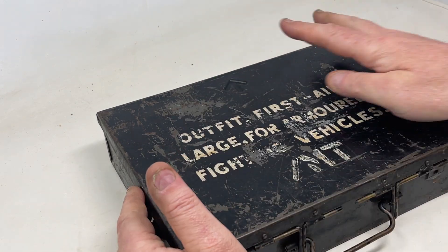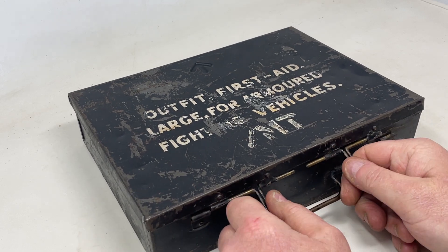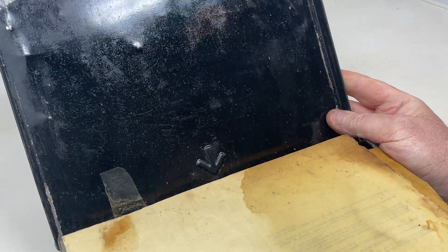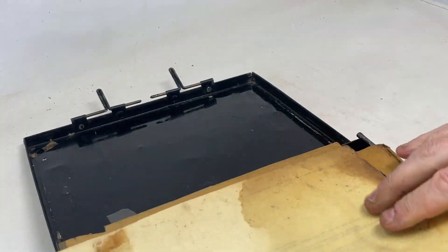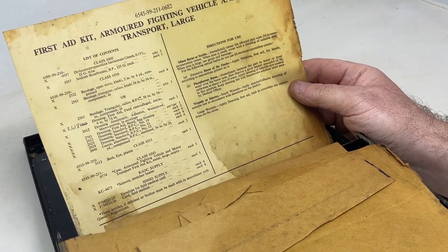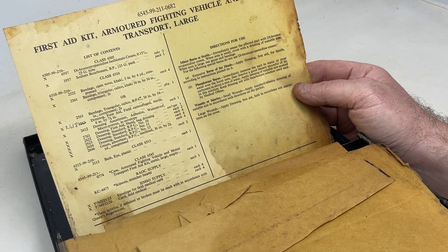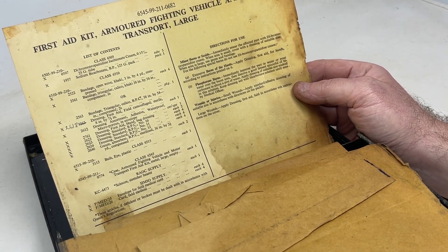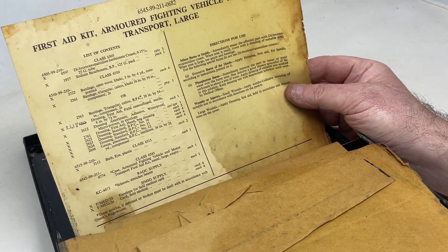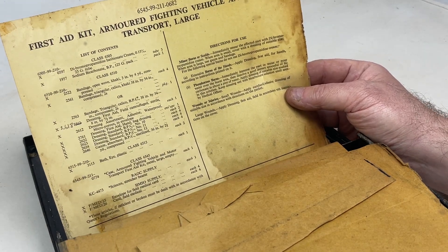On the outside you've got the crow's foot markings and two very simple catches on the front. Opening the kit, inside the lid you have a contents list. The observant amongst you will notice there's actually a NATO stock number on the top of this contents list.